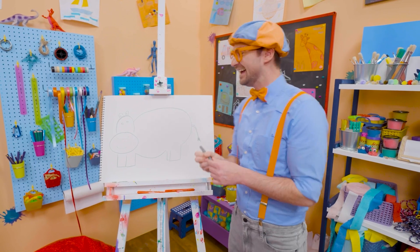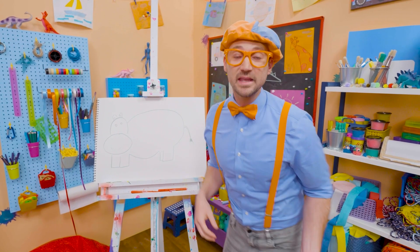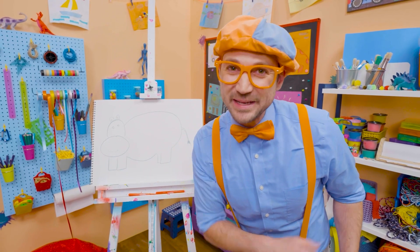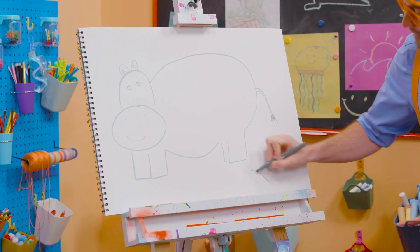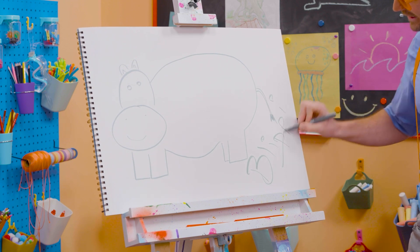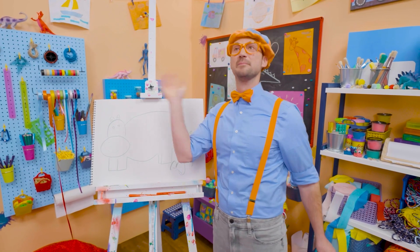Hey, Hippo! Well, if you want to keep drawing with me, all you have to do is search for my name. Will you spell my name with me? Ready? B-L-I-P-P-I. Blippi. All right, see you again. Buh-bye.